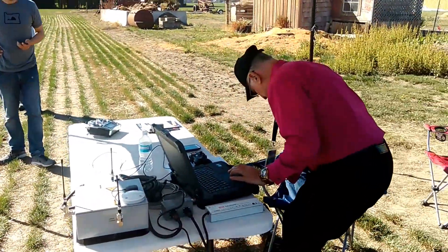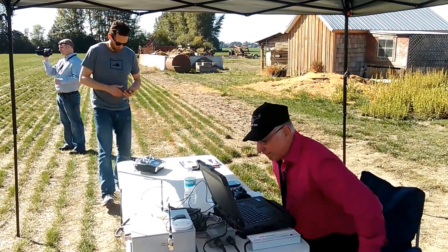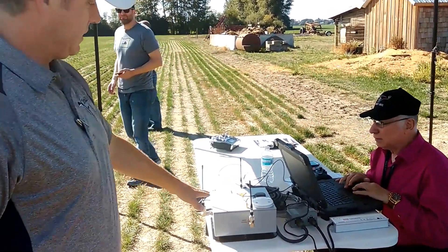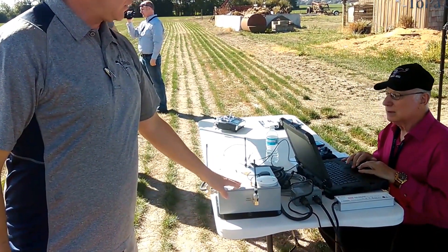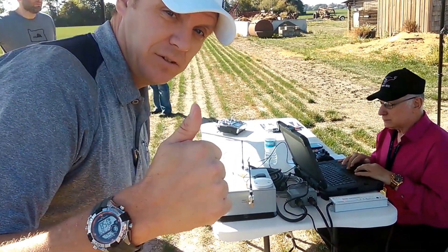We have Chris, who's doing the telemetry and the waypoint mapping from the laptop, and over here we have a GPS IMU unit. This is sort of the transmitter, and we're gonna show some of the capabilities of that, so stay tuned.